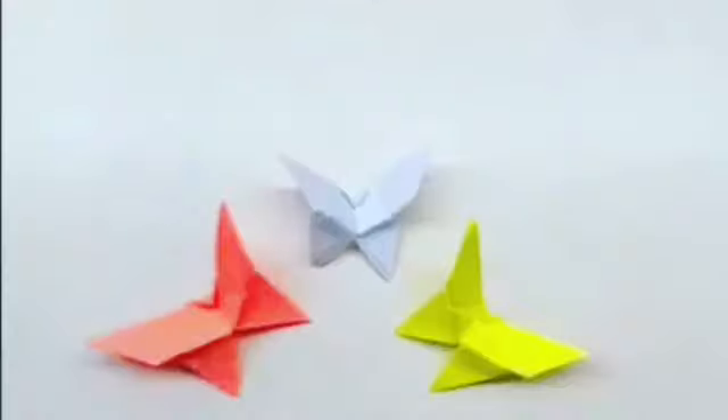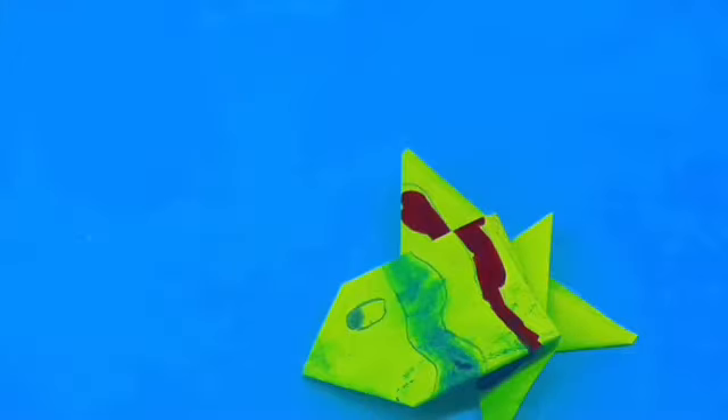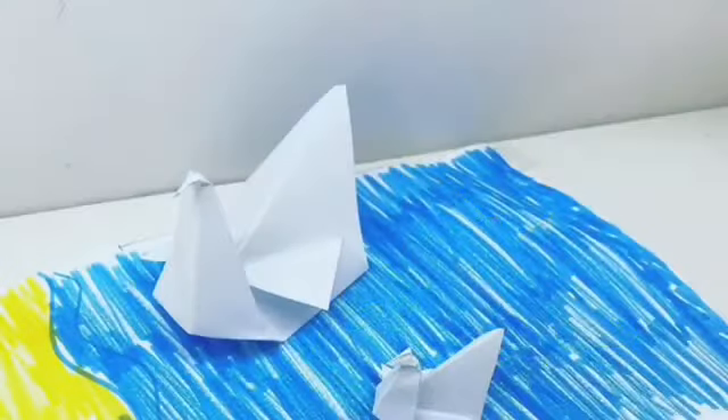And if you are not in my channel, I recommend you to start with a butterfly, with a fish, and with our easiest one. Then try other origamis.